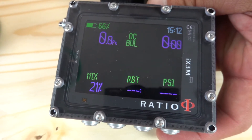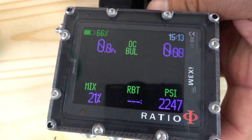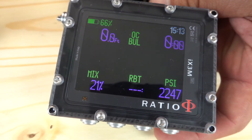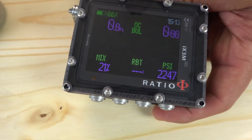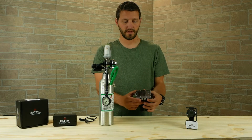You could also switch this to bar, but it's going to give you the pressure reading that you'll see throughout the dive. This particular cylinder has 2247 psi. Once you start diving, it'll calculate a remaining bottom time — a number of minutes that you can stay at that depth for that given pressure.